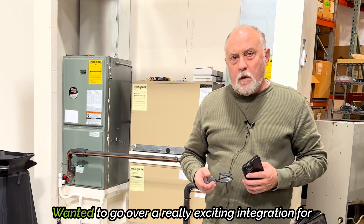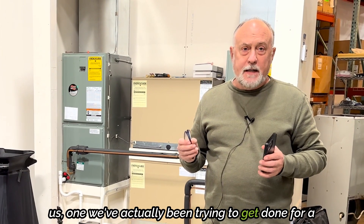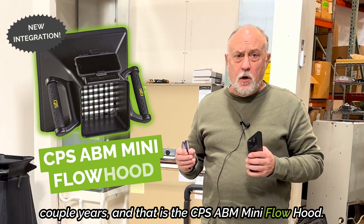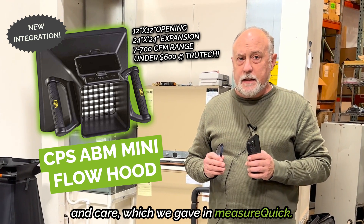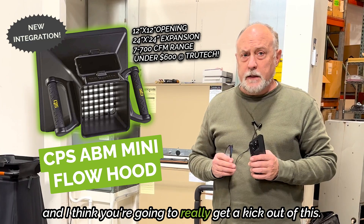Hey, Jim Bergman with MeasureQuick. I wanted to go over a really exciting integration for us, one we've actually been trying to get done for a couple years, and that is the CPS ABM Mini Flow Hood. It's a really good product that just needed a little bit of love and care, which we gave at MeasureQuick, and we've got it performing exceedingly well. I think you're going to really get a kick out of this.